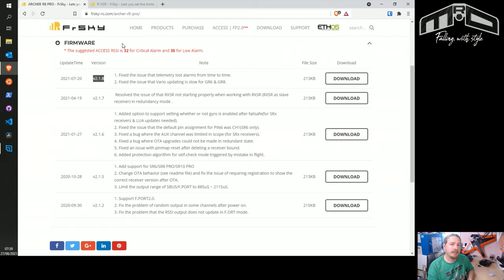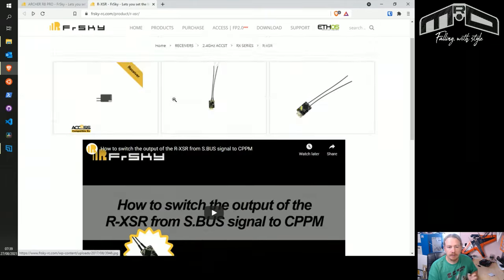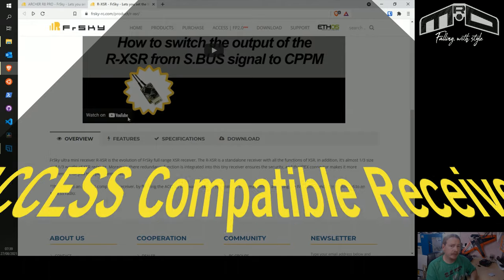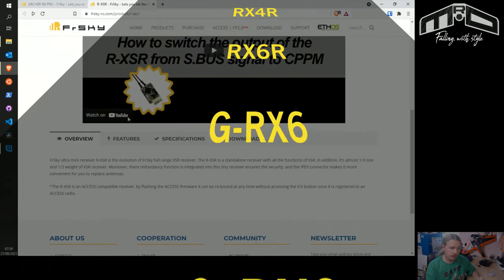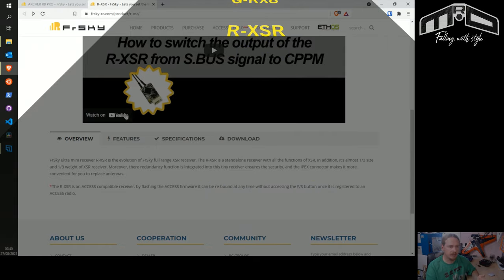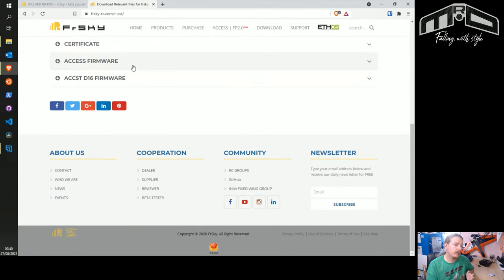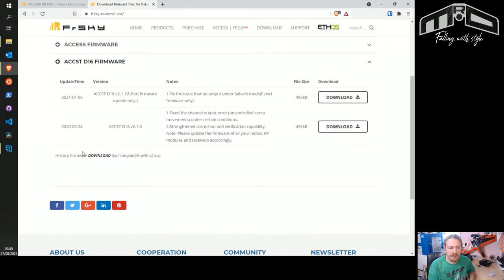I've done a video on how to update the internal module firmware for the X20 and other Ethos transmitters — I'll leave that linked. While we're here let's have a look at the RXSR. On the overview it says ACCESS compatible, so it can run ACCESS despite being an ACCST receiver. There are a few like that — I think the RX6, RX4, and the GRX glider receivers. On the download page we can see firmware for both ACCESS and D16 (ACCST).